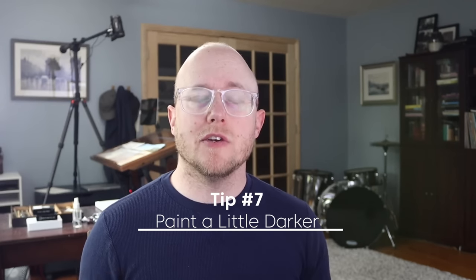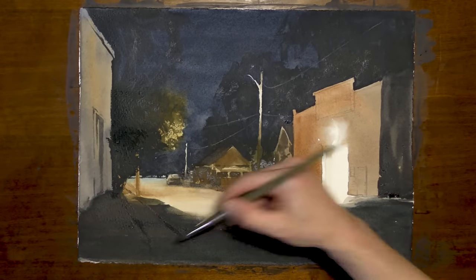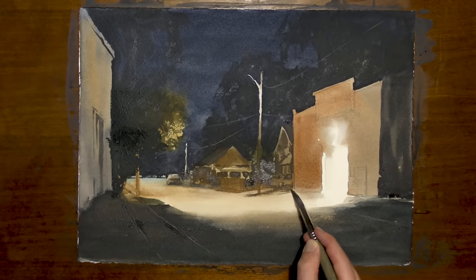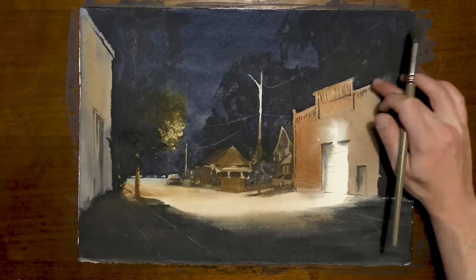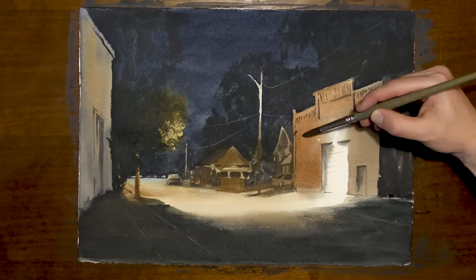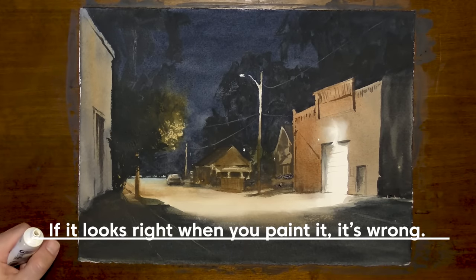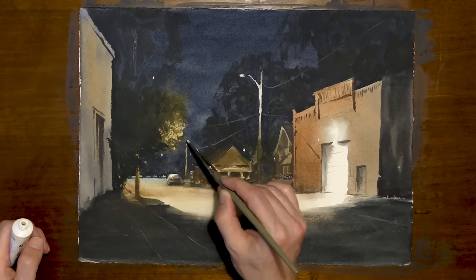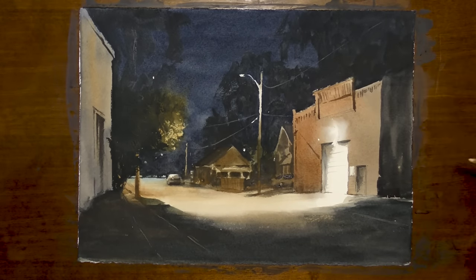Tip number seven: paint a little bit darker than you think you need to. What tends to happen in watercolor is we paint something and it looks good when the paint is wet, and then it dries and it always dries lighter — somewhere around 20% lighter. I've heard Andy Evenson say, if it looks right when you paint it, then it's wrong. As it dries it's going to fade, so we need to compensate for drying and paint slightly darker in our scenes.